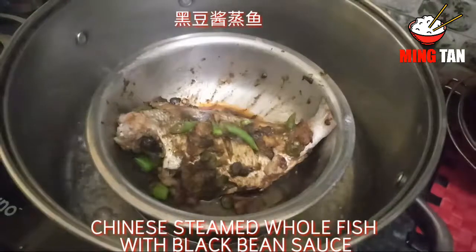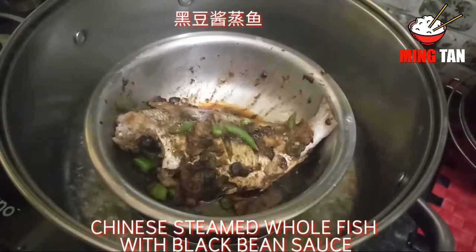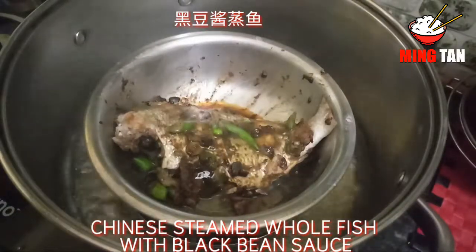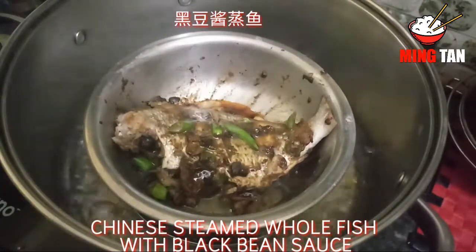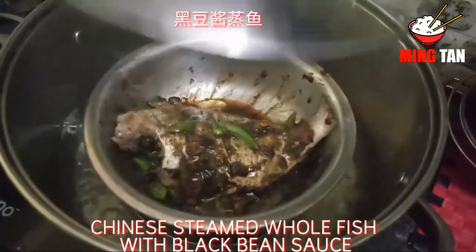It's been about five minutes since the fish was steaming. What I'm now going to do is drizzle a little bit of sesame oil, just a little bit, and allow it to steam again for the next five to ten minutes until the fish is cooked.